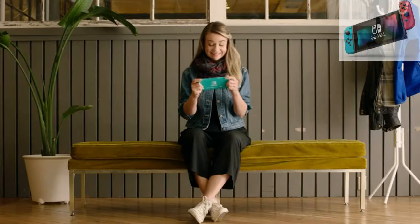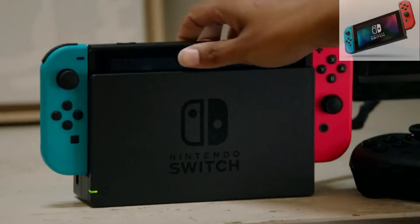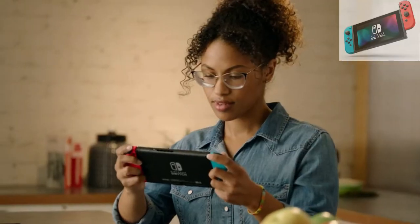Play the games you want, wherever you are, however you like. With the Nintendo Switch System, you can play on your TV, or game on the go. It's your call.